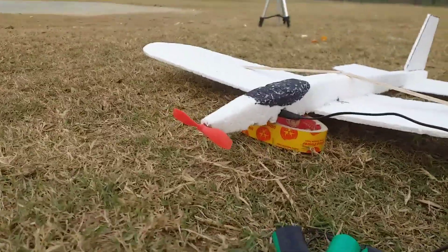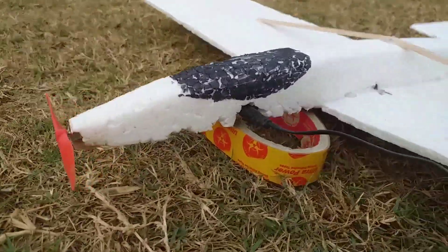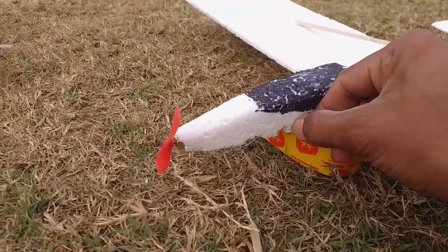Hello friends, welcome to my channel. Today in this video, we will be making a free flight capacitor powered plane.